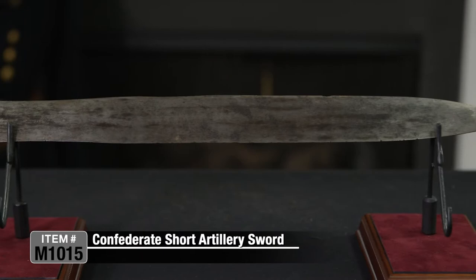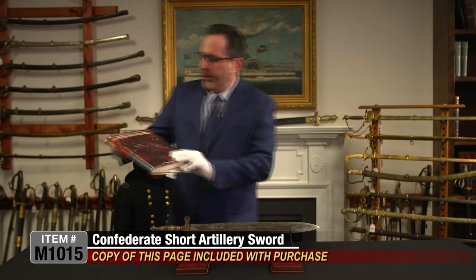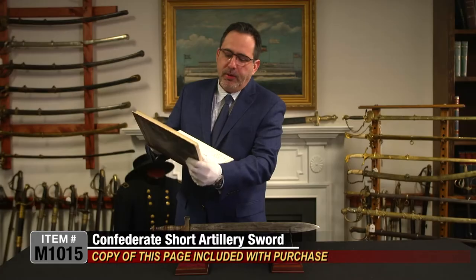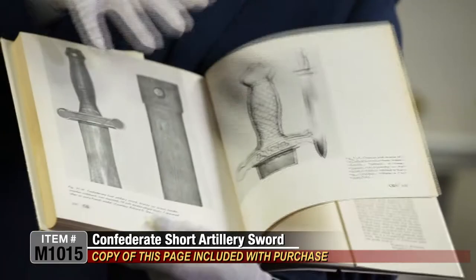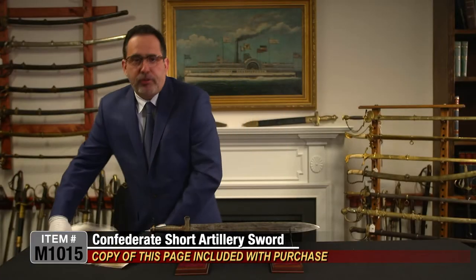This type of sword is illustrated in Albaugh's book, Confederate Swords: A Photographic Supplement. It's on page 200, right here. We'll make a copy of this for your reference for this sword, but this is quite a scarce sword.